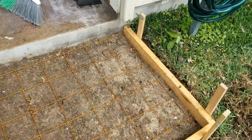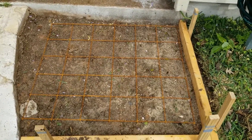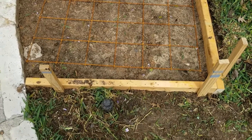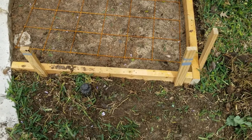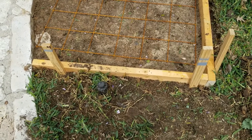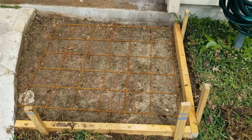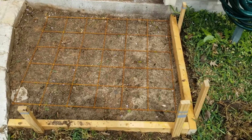The sprinkler head was about dead center right up against the porch, so I've moved it all the way out. I dug a little trench from the original location, used some flex hose, ran it out there, and put the sprinkler head back on. So it's going to be just outside the concrete pad, and that way I still have good coverage to water the lawn.